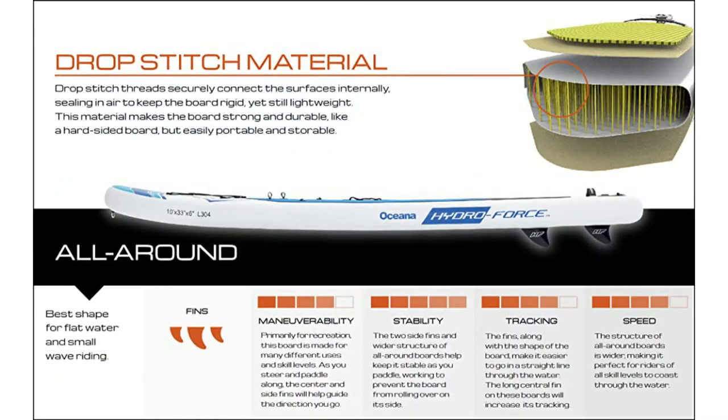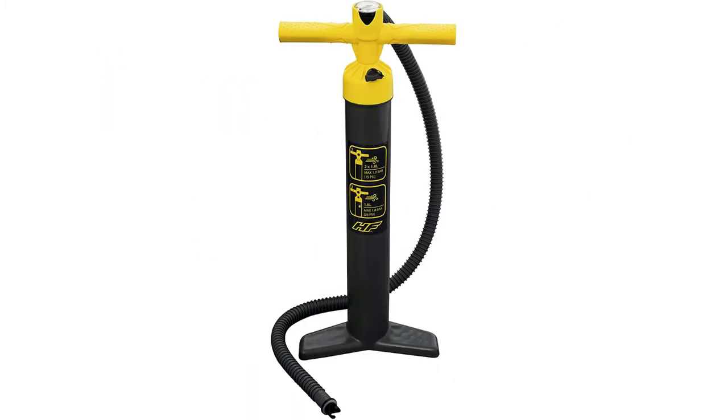We're looking at the Oceana, but Bestway makes other models as well, including the Aqua Journey, the Cruiser, and the Whitecap, all at 10 foot long. And the Oceana here is 10 foot long by 33 inches by 6 inches tall.